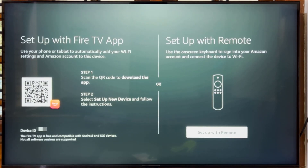You'll see two options: Setup with Fire TV App or Setup with Remote. Select Setup with Remote.